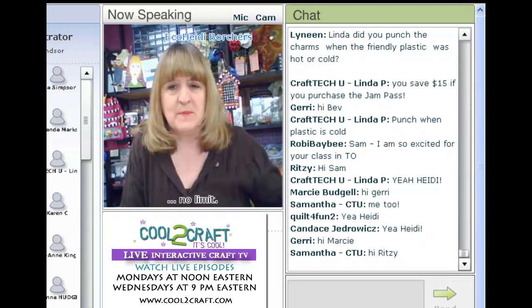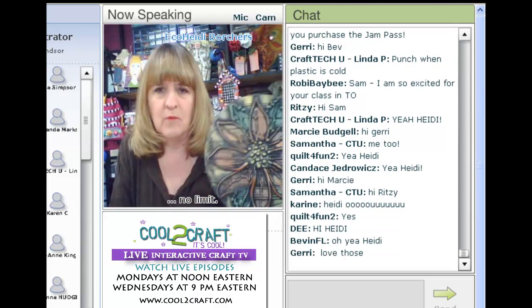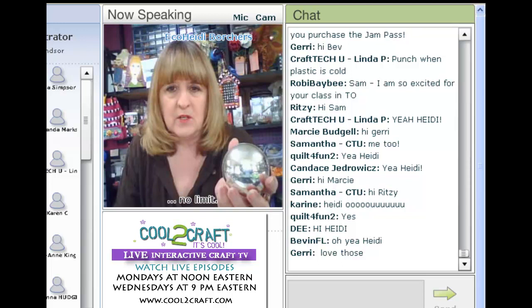A couple weeks ago I did these boxes made out of hot glue embossing, and while I was demonstrating somebody was asking to see the white glue embossing with chalk. So I thought it'd be really cool to take an old ornament — some of these ornaments get really tarnished and look really old — and upcycle them using the embossing with white glue.